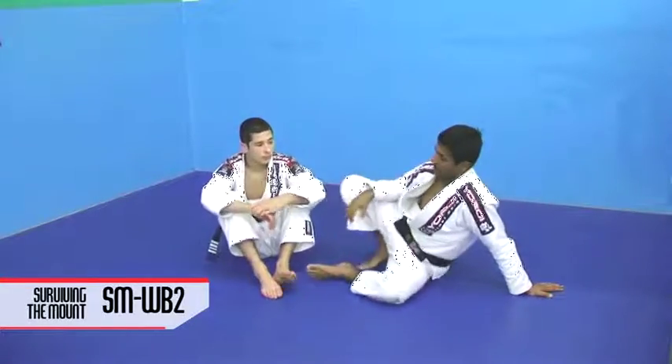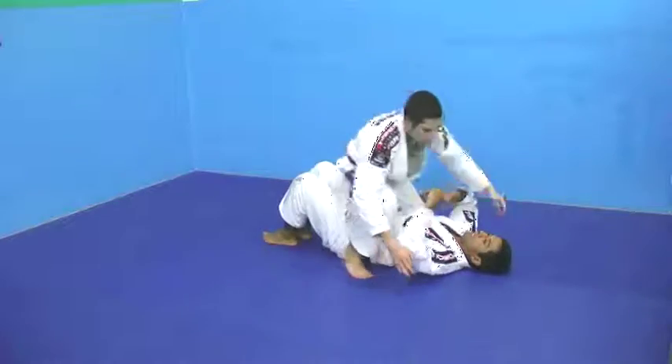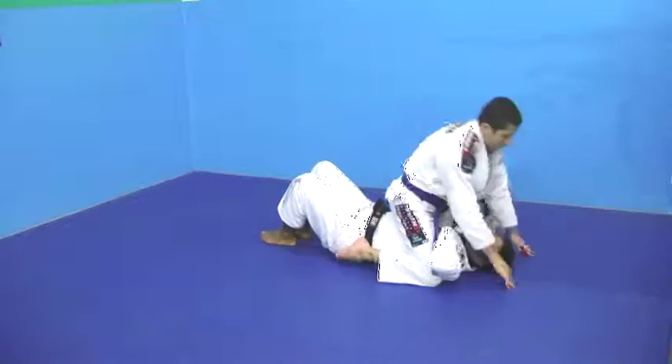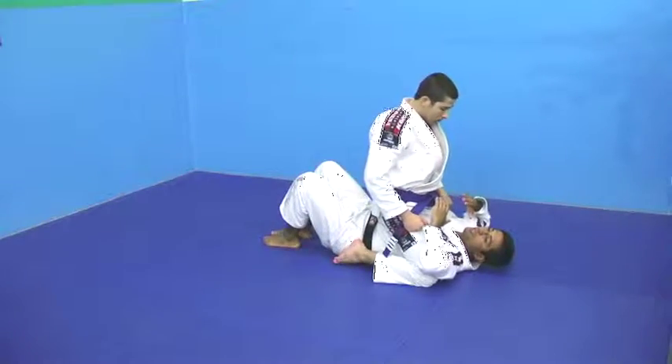Another escape from the mount position. Brandon got his knees really close to my own pace. And what I need to do is be able to scooch down. From here, I'm not able to do much.